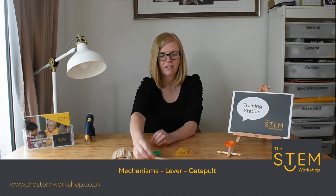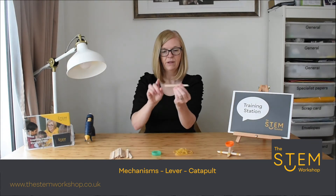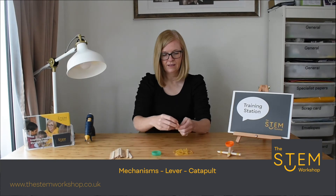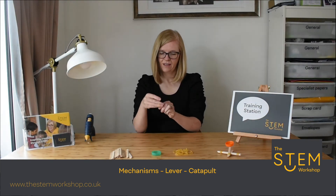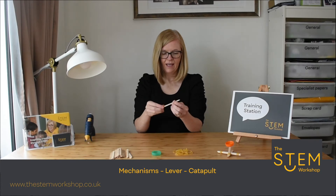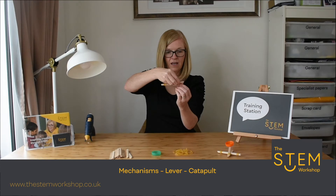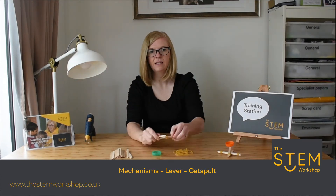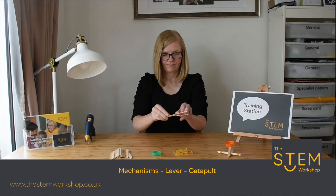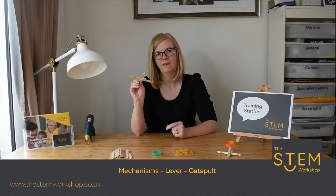Then get two lollipop sticks and tie them at just one end. Open the lever like so, hook it over the base, and there you have a very simple catapult — that is a very simple lever.